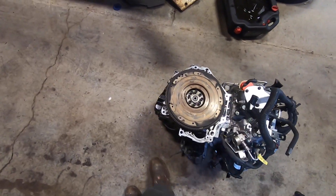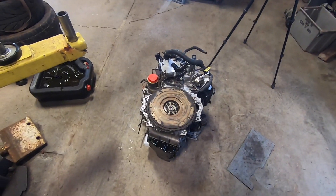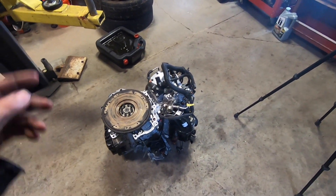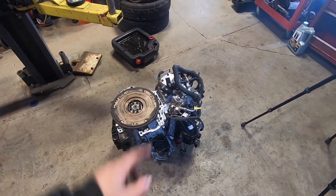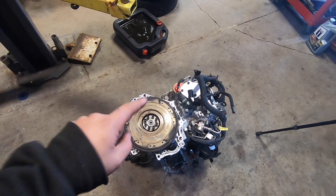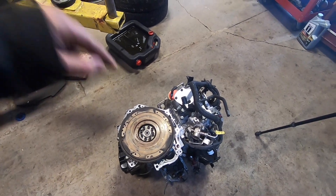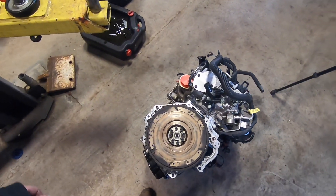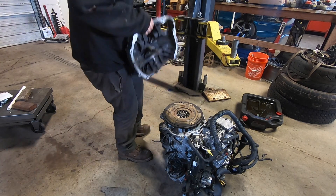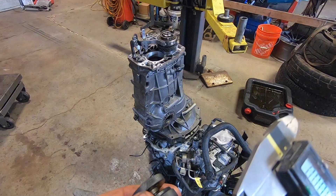Welcome back to Spank Ranch Garage. This is episode three of my LE2 swap in my rail buggy. In this episode we are going to be adapting the Subaru transmission to the back of this GM LE2 engine. Last episode we did a little light machining on the flywheel and pilot bearing adapter to fit the GM crankshaft. Now it's time to drop the Subaru trans on top and get an adapter plate made up. I'm still using this mock-up trans since it's gutted — I can use it for testing, and it's still got an input shaft in it.